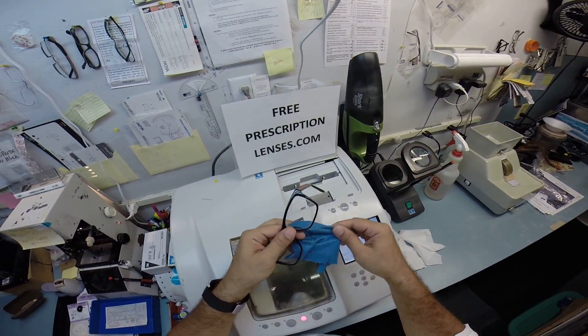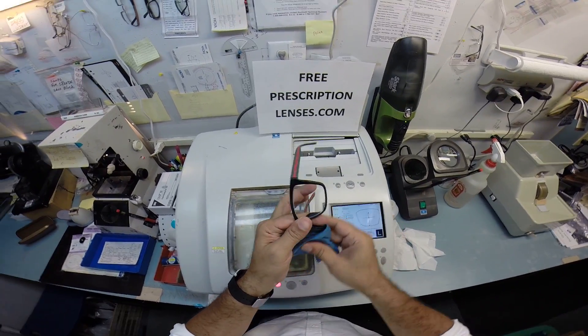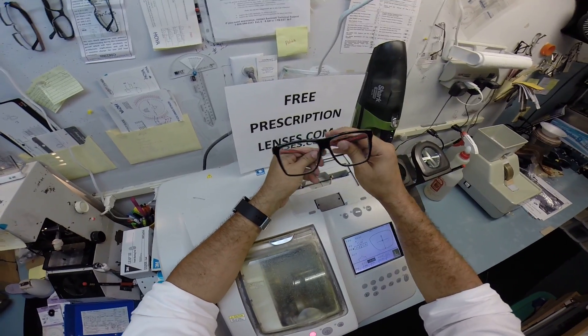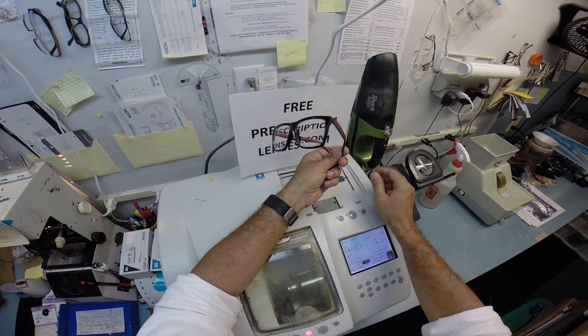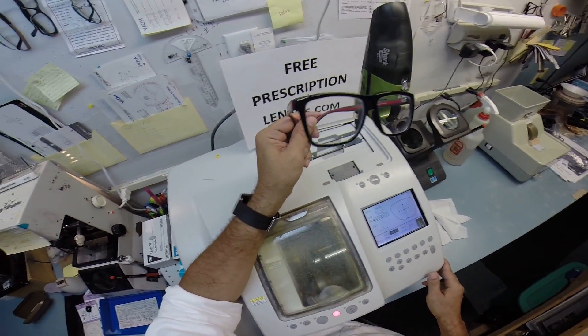If anyone has any questions about what I can and can't do, just email me at freeprescriptionlenses@gmail.com. Nick, I hope you enjoyed watching me make your first pair of prescription lenses for your Guccis. Stay tuned as I cut the sun lenses for the same pair, and everyone else gets a chance to see how I bring that love and feeling back to glasses.